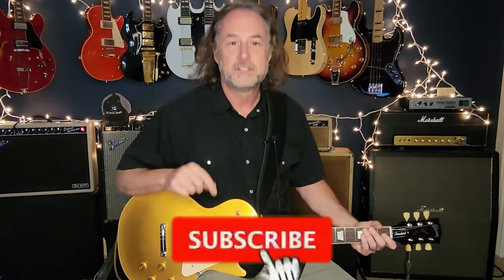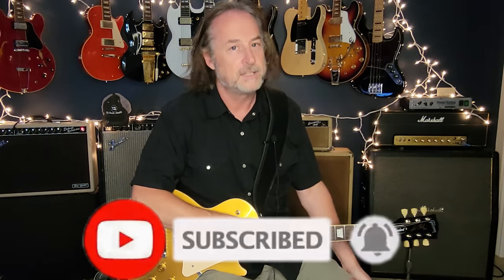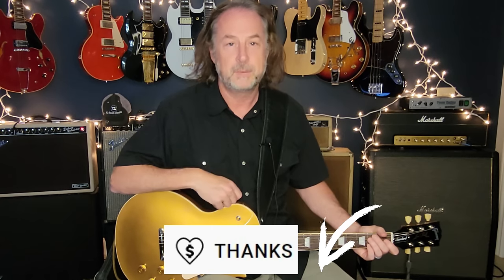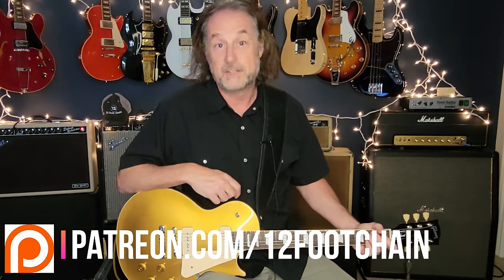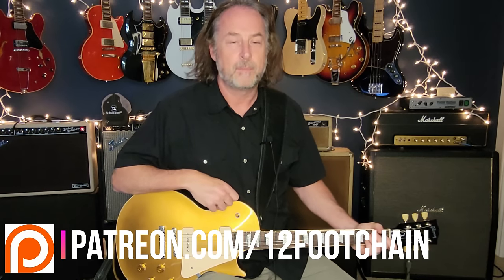If you like this kind of thing, jump down and click subscribe and ring the bell. The bell will let you know every time I drop new content, which I do every single week. All my lessons have chapters in them so you can jump right to the part you want and bypass what you don't. If you're looking for other ways to support the channel, there's a Thanks button right below, like throwing a tip in the tip jar, or you can join my Patreon page where I do chord charts and tabs for all the lessons I do on YouTube and other exclusive content. All the links are in the description.